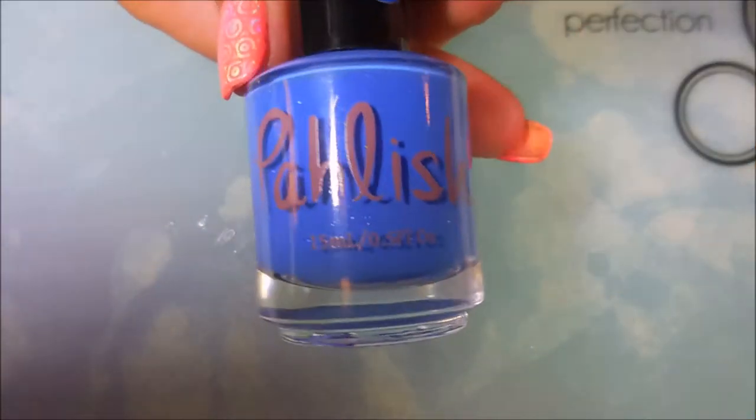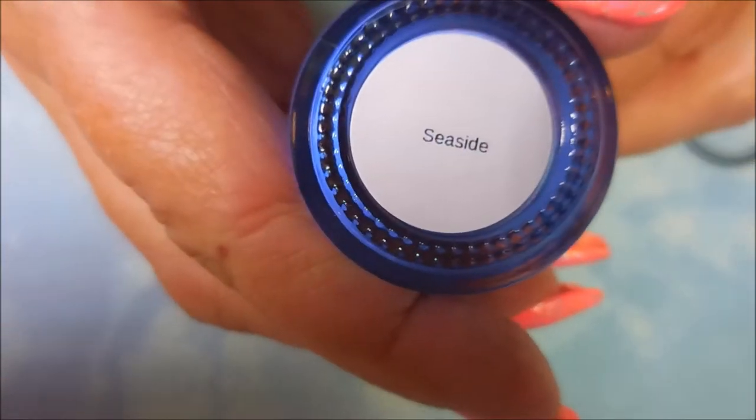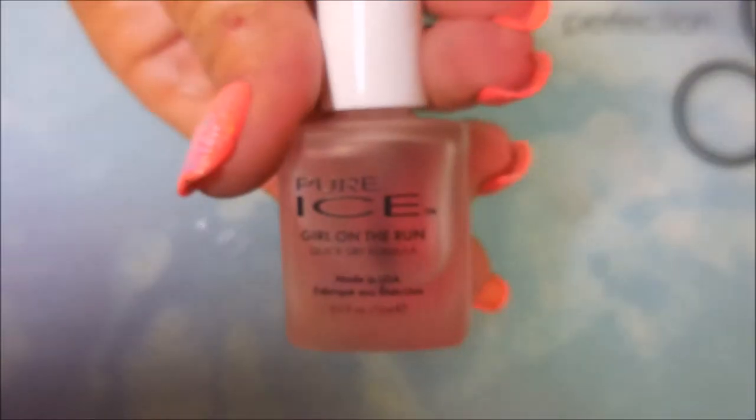I started off with Neltex Formula 2, and here is Polish Seaside — beautiful polish. And I topped it off with Pure Ice Girl on the Run today.